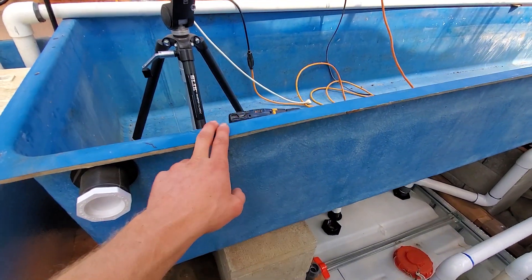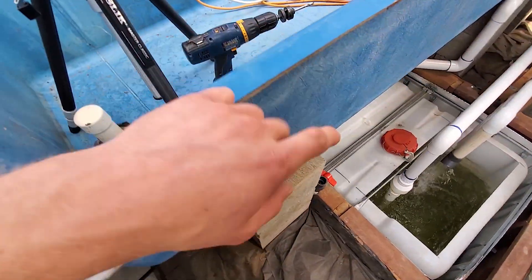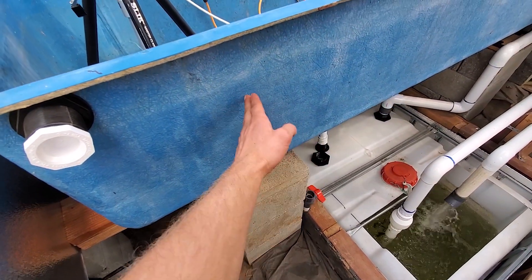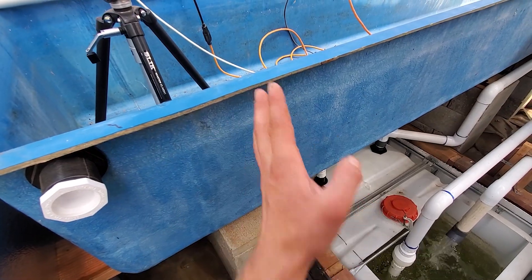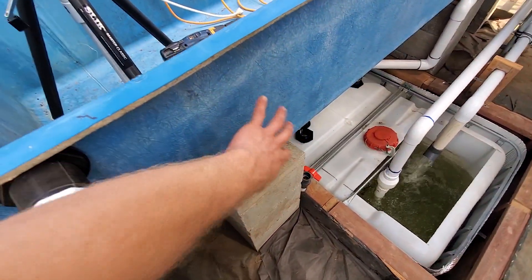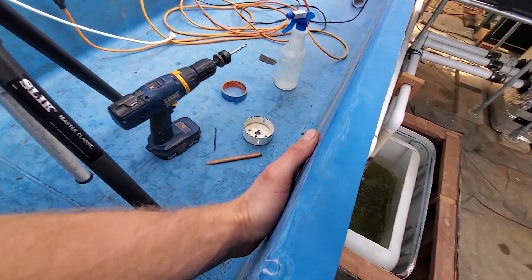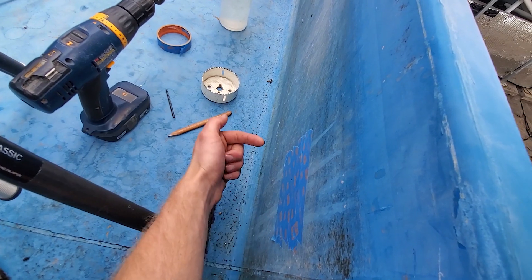When drilling through this grow bed, I'll be drilling through this side rather than the other side, since there's a possibility it could crack the gel coat by pushing on it. Going through from this side, it shouldn't crack anything on the other side since this is just the fiberglass backing — and this is pretty much the waterproofing area. So this is the side I'm going to go through.